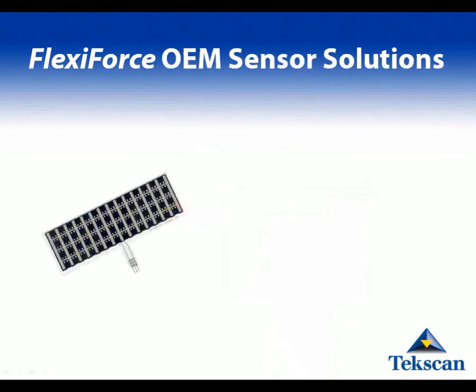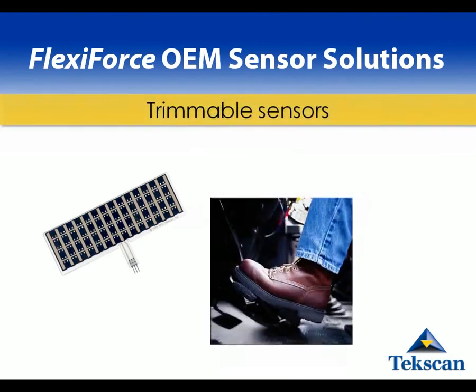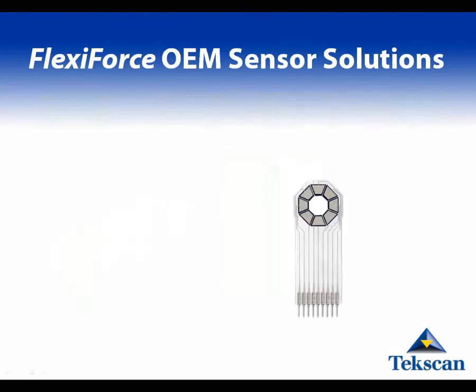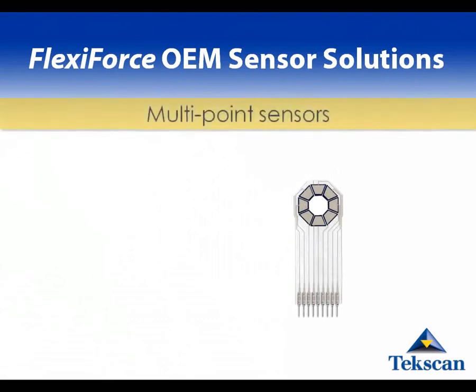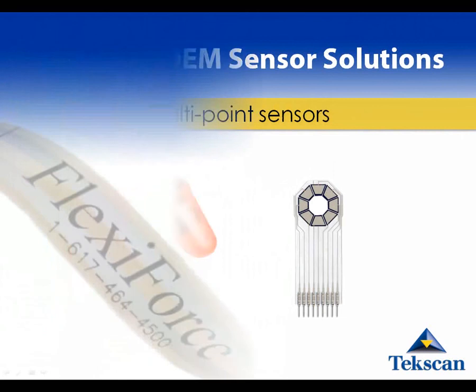Some customers are looking for solutions for similar applications but with varying size requirements. For example, some brake pedals may be smaller or larger depending on the type of vehicle. We've made trimmable sensors for several customers which were more cost effective, eliminating the need for multiple tooling charges. We can also make custom designs with multiple points for applications such as video game controllers where a number of force-sensitive buttons are required.